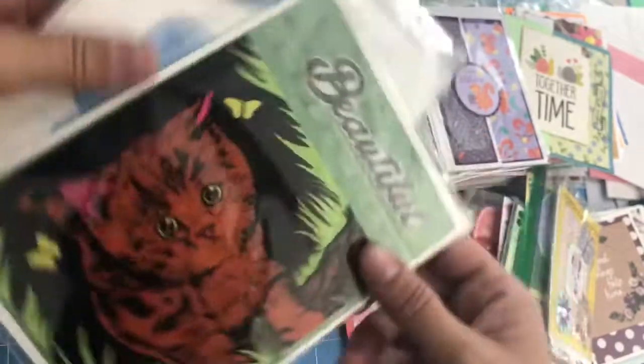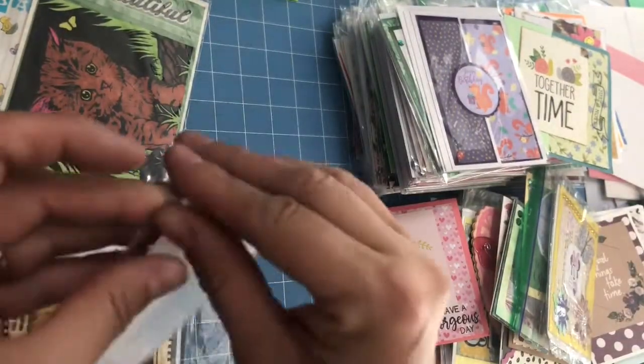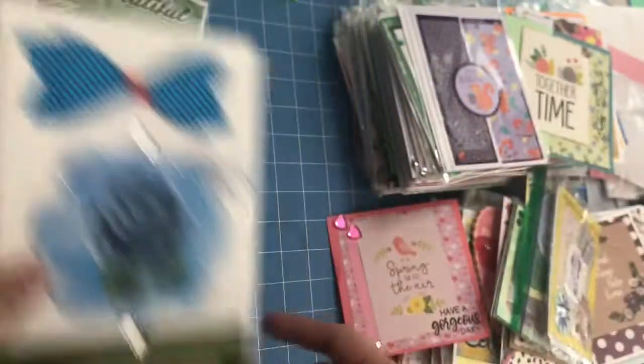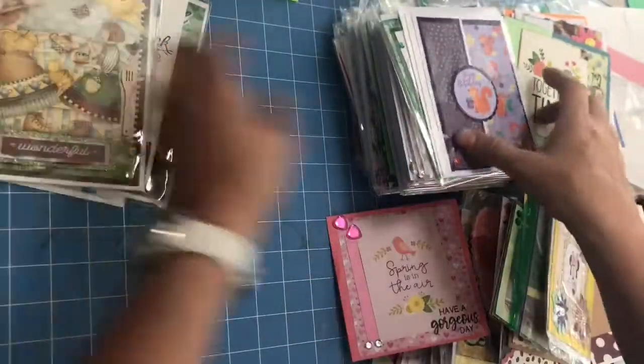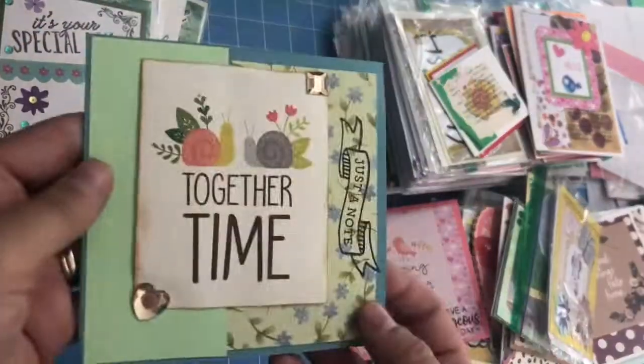This one says 'Beautiful,' and it's a little kitty. Nothing is — I've got to open it, I've got to find out. It says 'Thank you. Nothing in nature is unbeautiful, and that includes all of you.' Isn't that true? This one says 'Happy birthday, wonderful.' This one says 'Happy birthday, it's your special day. Together time.' And then she has more small ones like what you would put on little gifts.